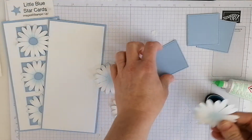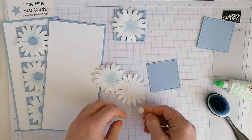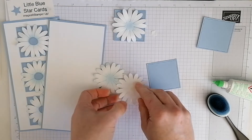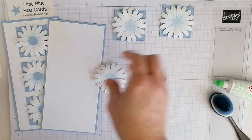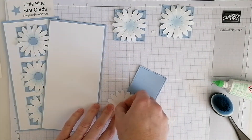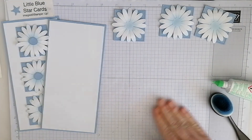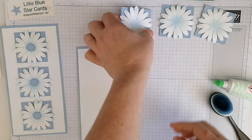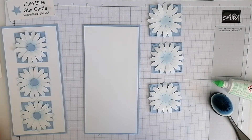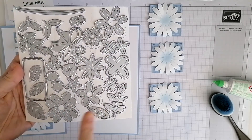In the middle of each square — oops, stuck to my finger — and the last one. Quite a simple but effective card, and obviously that's going to go in the middle there. You could leave it just as it is, or you could pop the middles out. I've got some little dies — let me grab them — they're from the Pierced Bloom set.